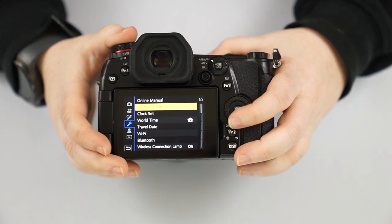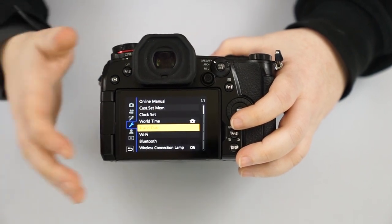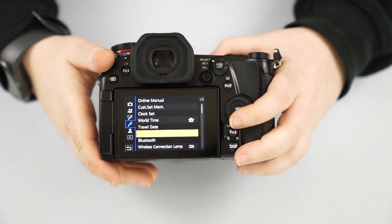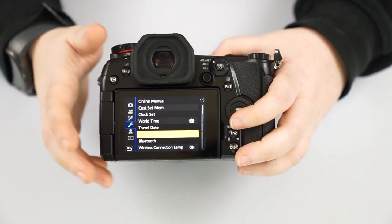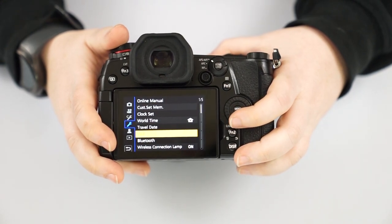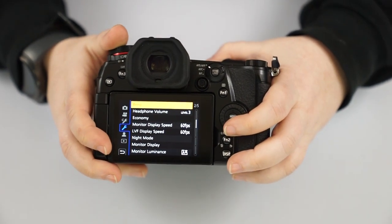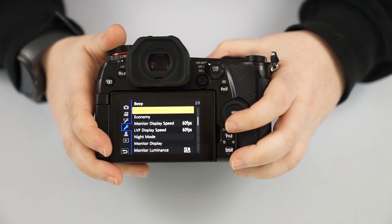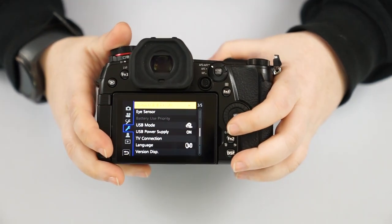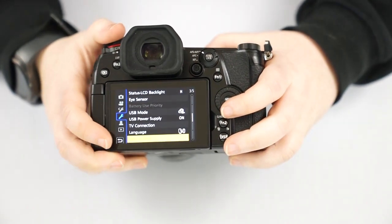The regular setup menu — the wrench icon — covers general camera settings: the time, travel date if you're in a different time zone, WiFi so you can connect your phone and use it as a remote control or transfer images. You can share images with clients or social media, Bluetooth, the focus beep, headphone volume, monitor luminance, viewfinder settings, USB power, language, and version display to check if you need a firmware upgrade.